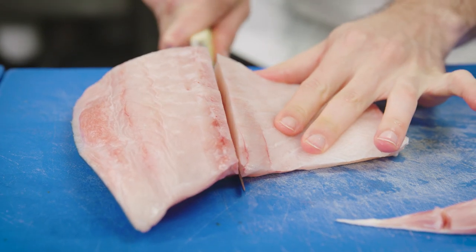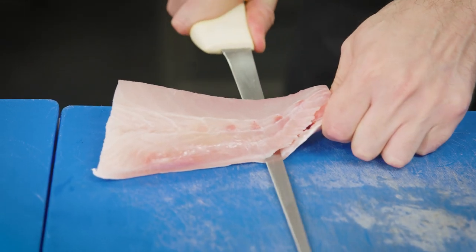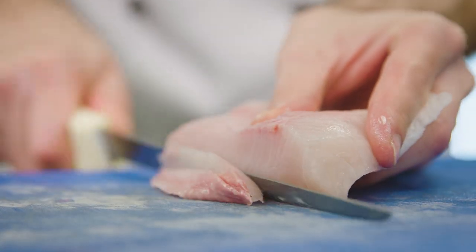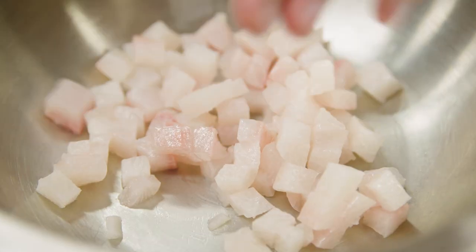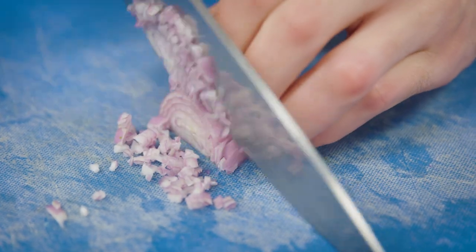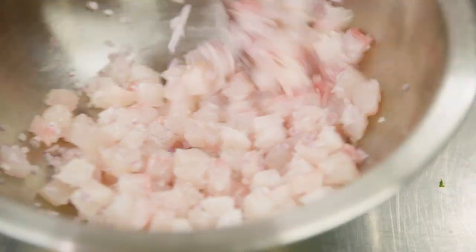I'm going to get started on the kingfish now. You could use the loin but the belly is nice and fatty and quite perfect for what we are doing today. I'm going to take the skin off — you want to start at the thinnest part, using a nice long flexible knife makes it easier. We're just going to cut off the bloodline and then dice the remainder of our fish — see how creamy and beautiful that is. I'm going to dice up an echalot to add a nice bite to the dish, and that's just going to sit in the fridge for a few minutes until we are ready to plate.